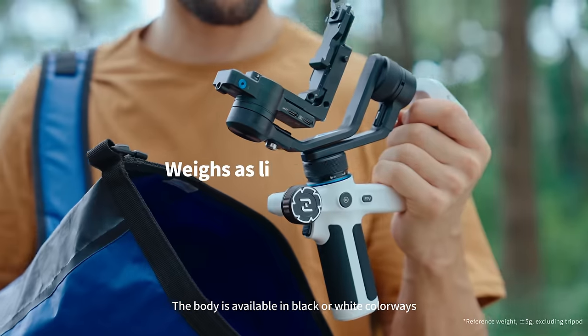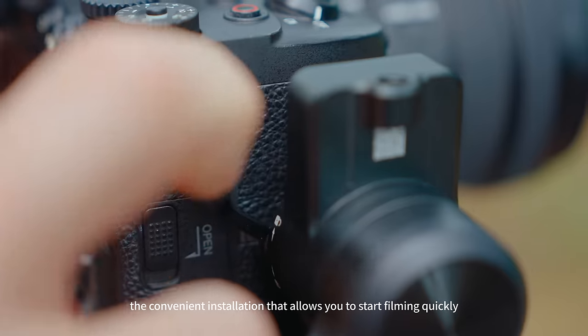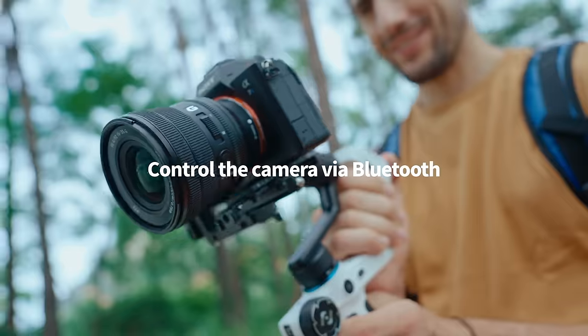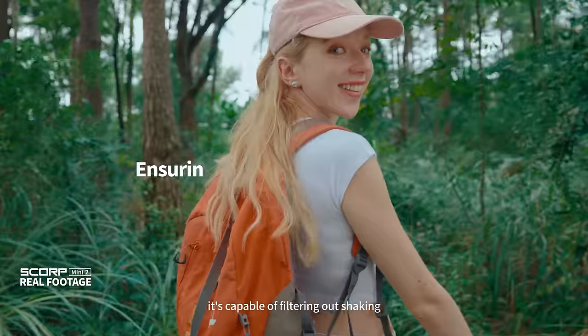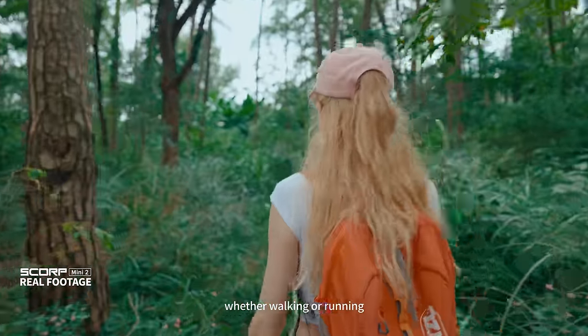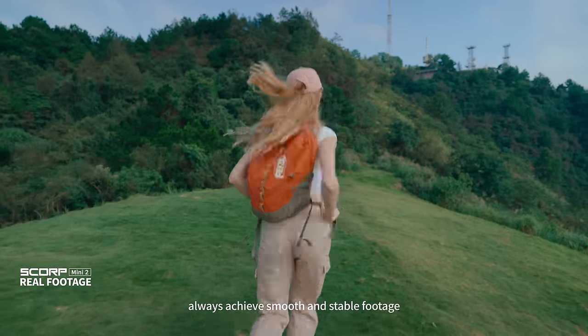The body is available in black or white colorways, with a convenient installation that allows you to start filming quickly. With the latest generation algorithms, it's capable of filtering out shaking, whether walking or running, always achieving smooth and stable footage.